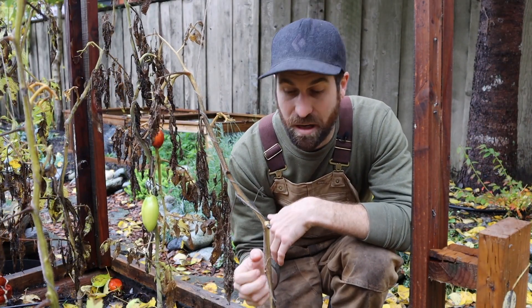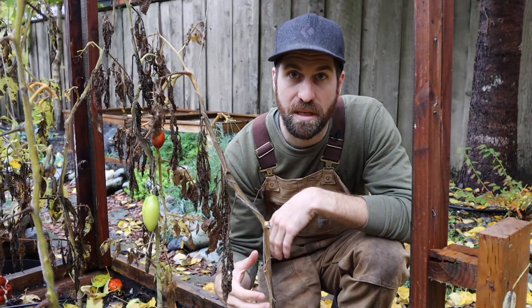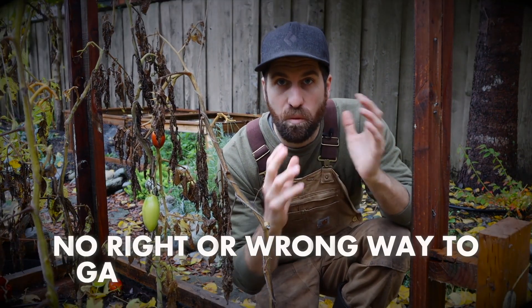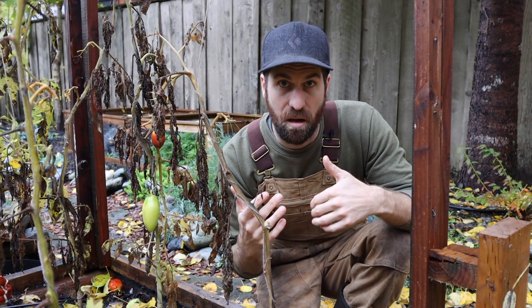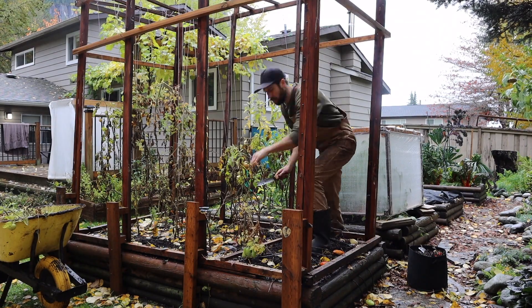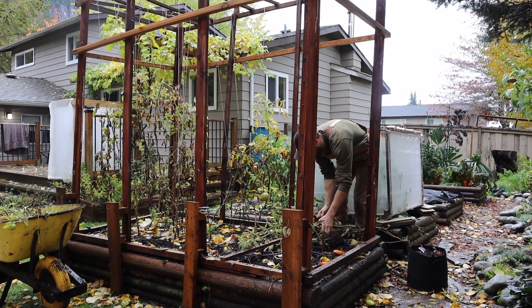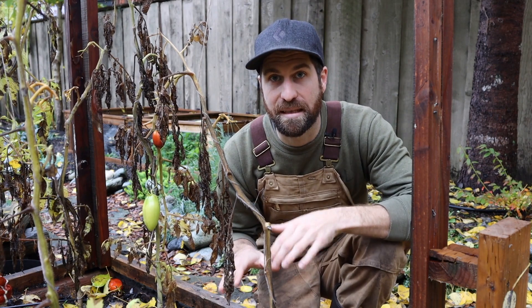A common question is: do we physically pull the whole plant out, root system and all, or do we cut the main stem at the soil line? My gardening philosophy is that there isn't one right or wrong way — there are a number of approaches that work. Personally, I pull the entire plant out, because in these cold winter months there just isn't enough time and warmth for the root system to break down on its own beneath the surface. I'd rather have a nice blank canvas for next season.